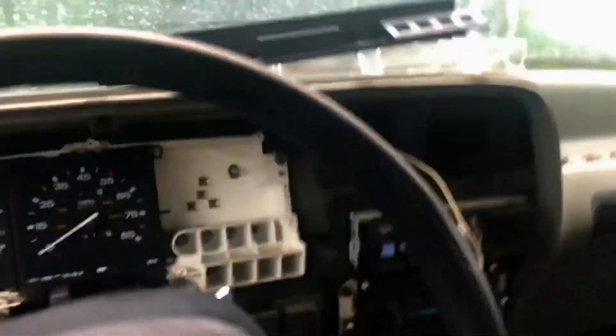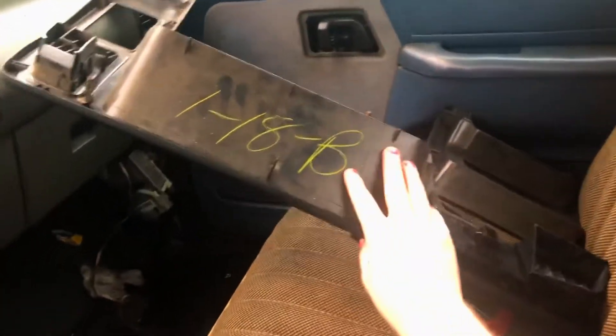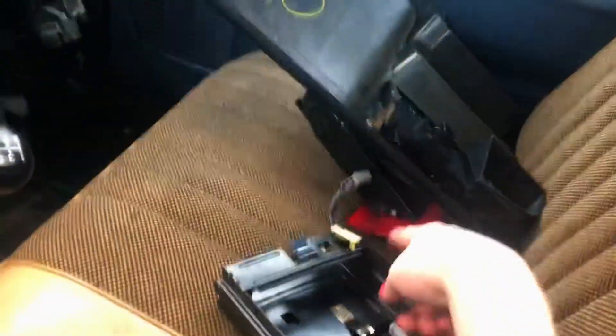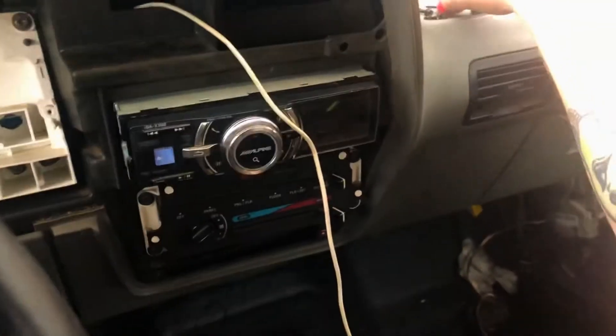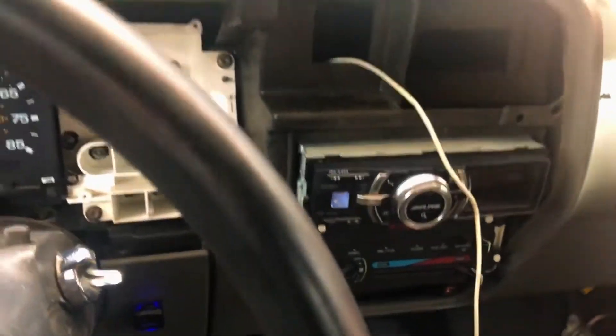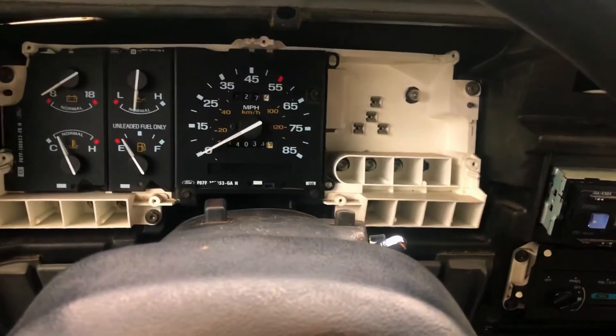To get the tachometer out, you have to take out the gauge cluster surround. There are two Torx headed bits right here. You also pull out the ashtray, and then you take a bunch of small Torx headed screws and the clear gauge face and the black gauge surround comes out.